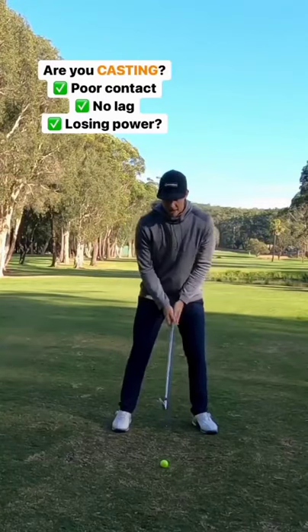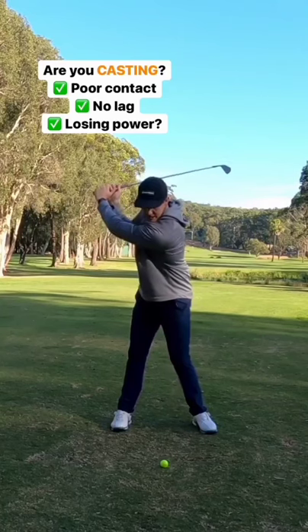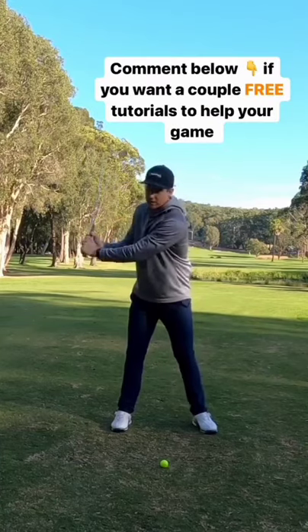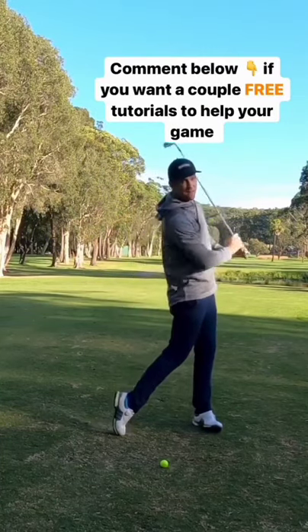Alright, so this one's called 'pull the butt.' What I mean by that is, we're going to get to the top of the swing and stop. We're going to get a feeling of pulling the butt of the club down past your waistline before the club head does. We don't want to see this. We're going to feel like the butt of the club is pulling straight down, and from there we can release and finish our swing.